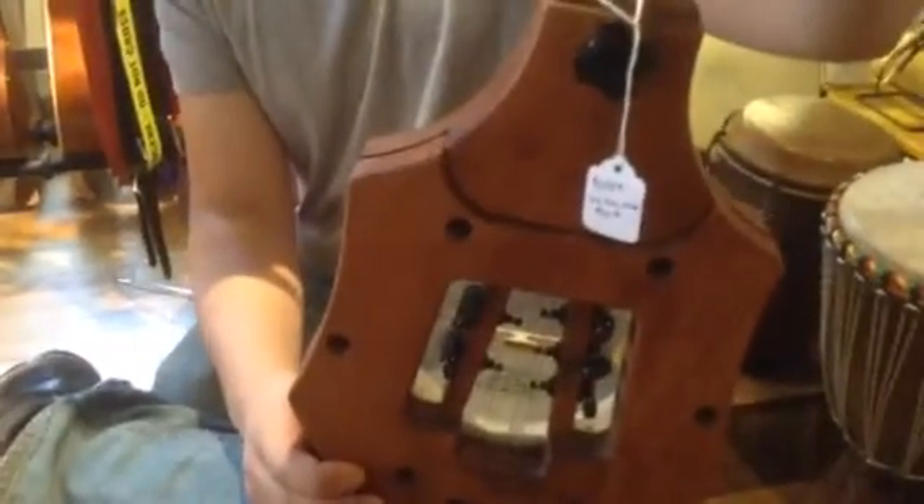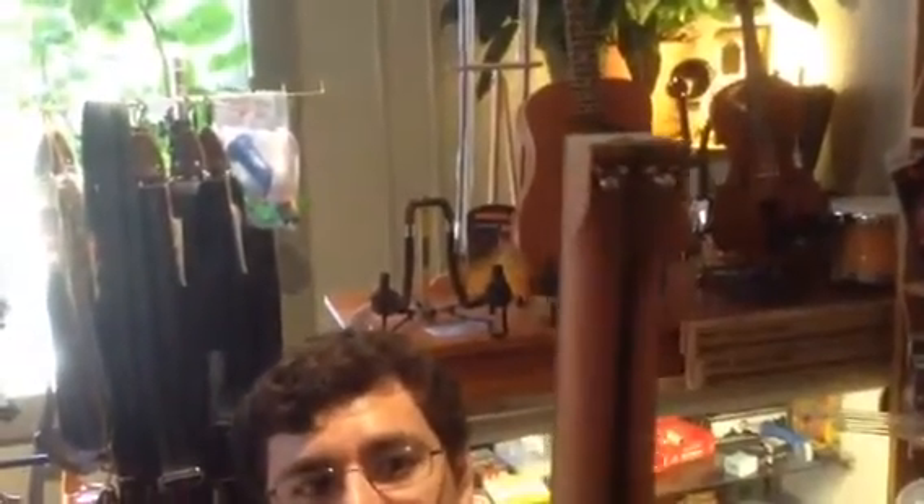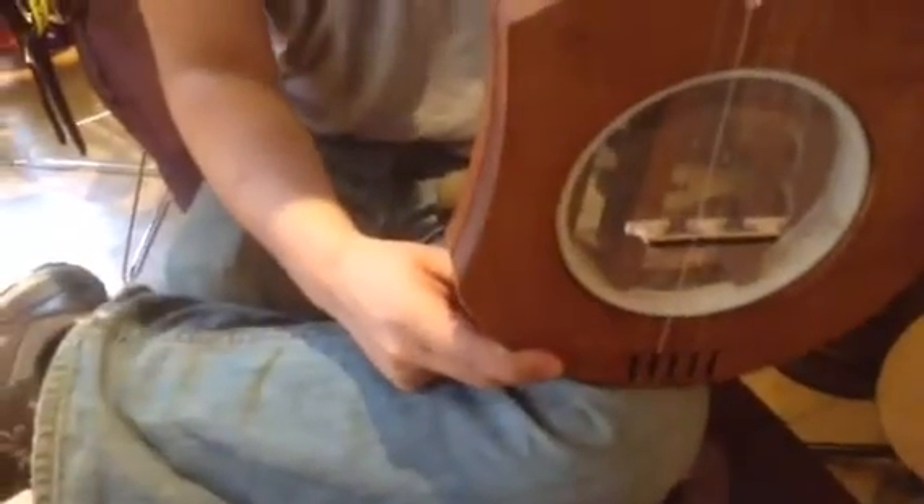See, the back actually comes apart. The tuners are in the back. Your adjustments are in the back. And then the front, or the top of the head — you see the strings go in the top, and then they go down the bottom through a roller and in there.